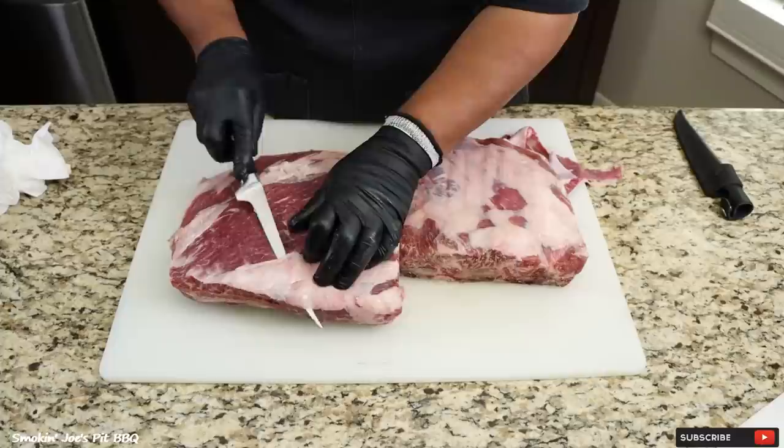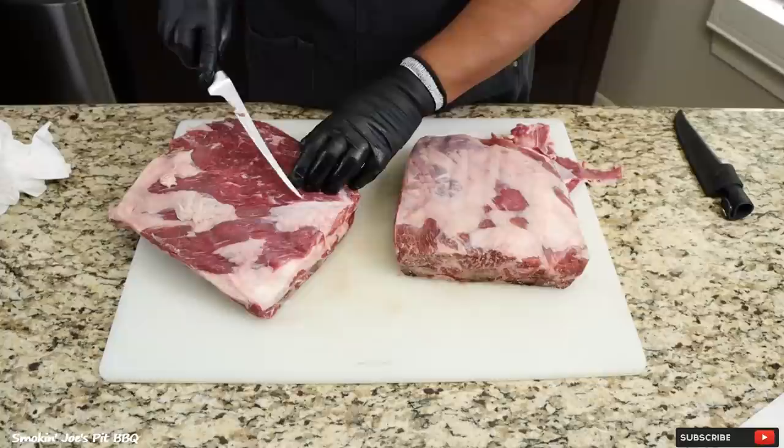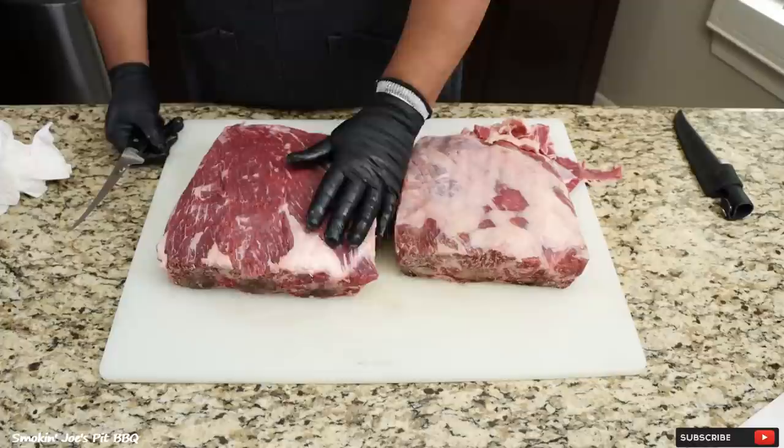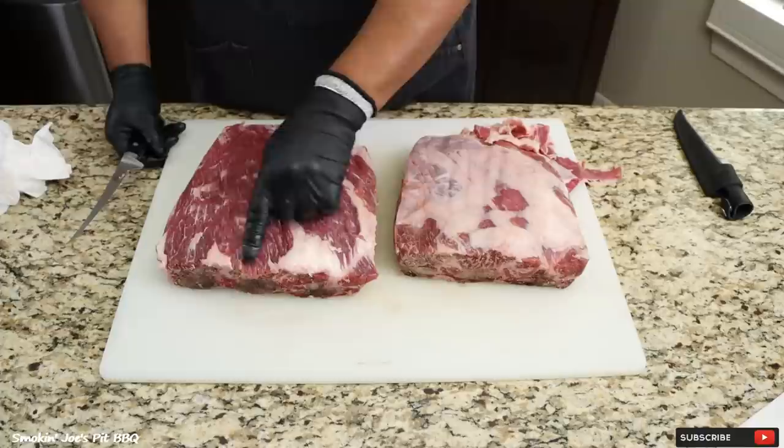It's real simple, takes a few minutes, and if you guys know me I love to trim meats. So I've got this beef rib completely trimmed up — as you can see I took off all the silver skin, and that literally only took about one minute. I did leave the fat pockets in here; this fat will render down so just leave that alone. I'm going to trim this one up and I'll bring you guys right back.